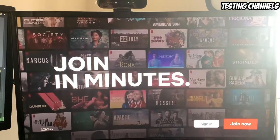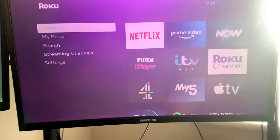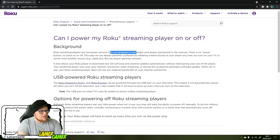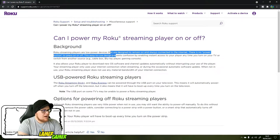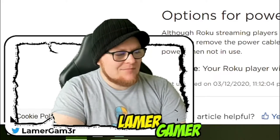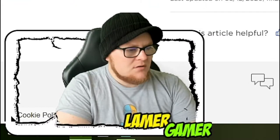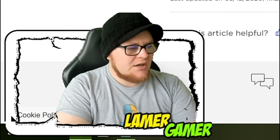How do you turn this off? Let's go home and see if I can figure it out. Our low-power devices are designed to remain on and always connected to the internet — there is no power button to press on or off. Although Roku players use very little power when not in use, the only way to turn it off is to pull the cable out. It's a bit of a shame.